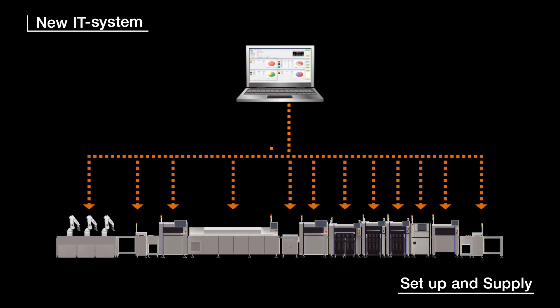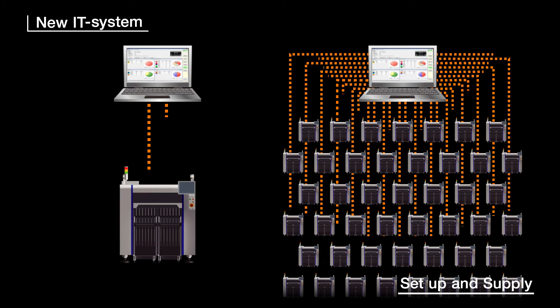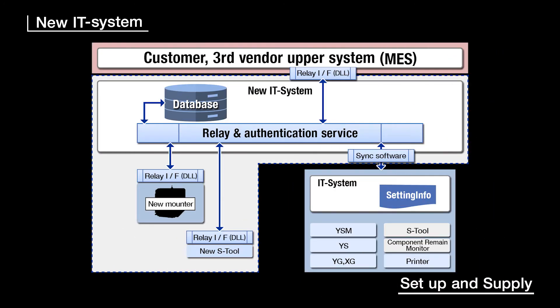New IT System: this functions to smoothly and efficiently link machines together, ensuring high-speed response in real-time. It gives the same quick response regardless of whether it is linked to one machine or 100 machines. It also gives stable, reliable connections with peripheral devices and upper layer or host systems.